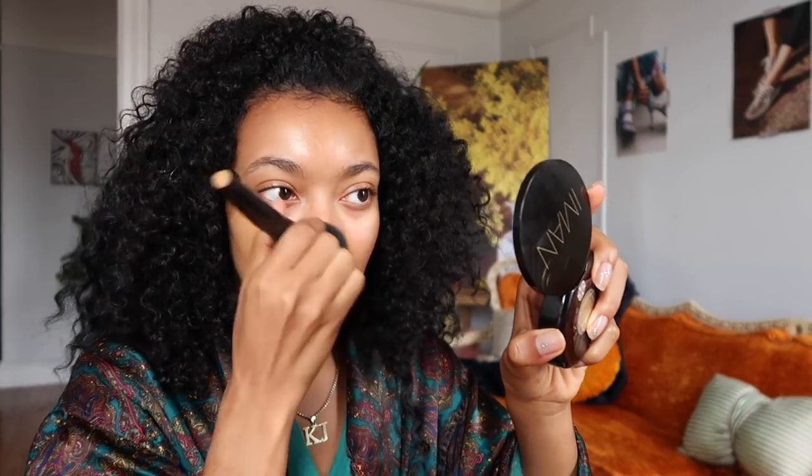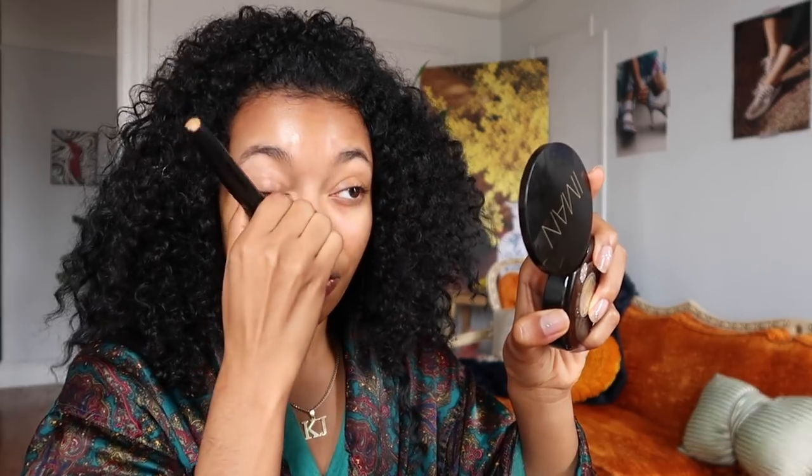Now, makeup time. I use MAC Studio Fix Foundation in the color NC44. I do the stippling motion because I think for skin with hyperpigmentation or any type of discoloration or unevenness, this helps to get your full coverage. Any time I'm getting my makeup done and they don't do this motion, I'm like — you're still going to see every mark on my face. It ain't going to look like you did anything.